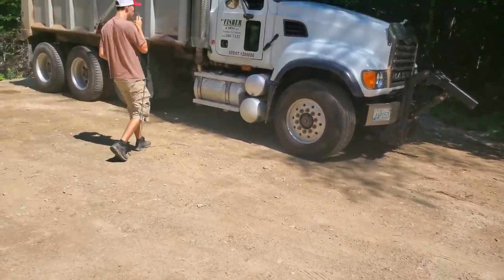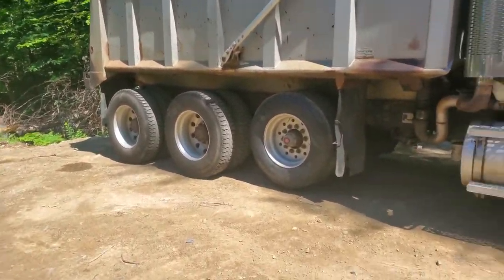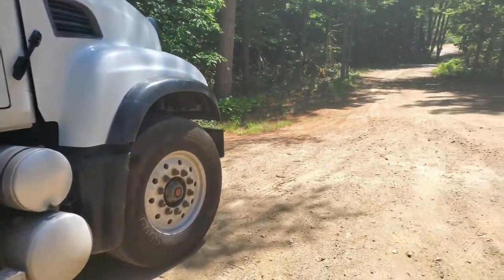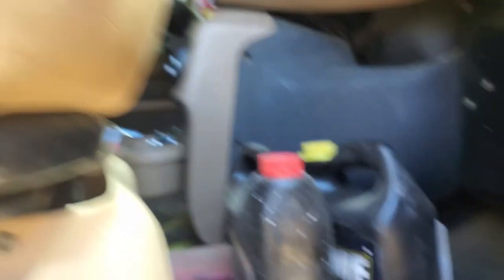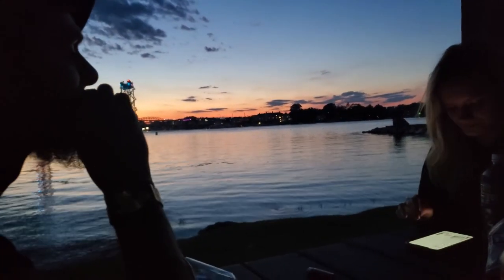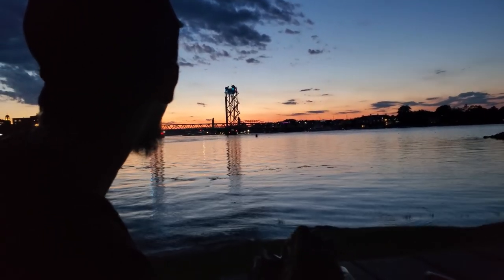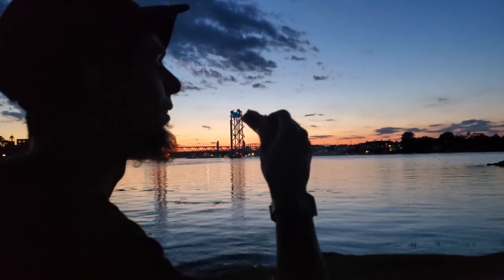Yeah, honestly it's probably good form. I'll track the wheels — it's not going anywhere, but you never know. This is my truck. Yee yee, where are the wheel trucks? I am completely blind. Babe, do you want to put me in here? Nice way to end the weekend, huh dad? Too fresh, too fresh, too fresh.